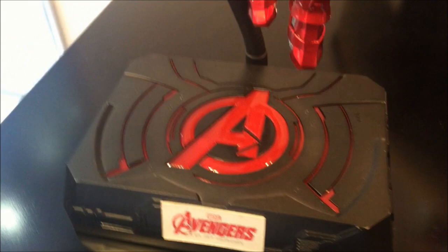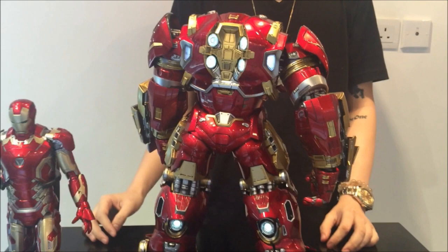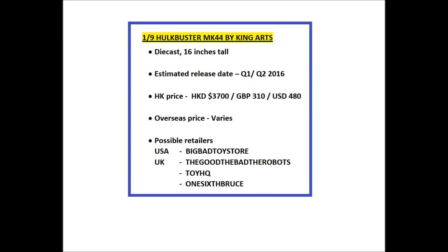The Mark 43 diecast will fit inside the Hulkbuster, and at the end you'll see the lights on the back — pretty impressive. I'm looking forward to picking it up. Thanks for watching, catch you all at the next video.